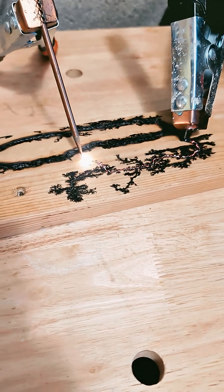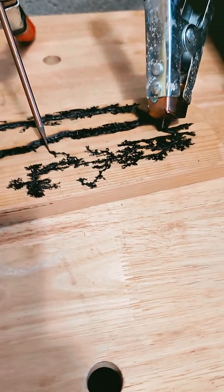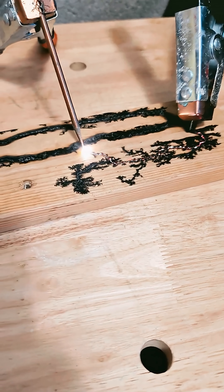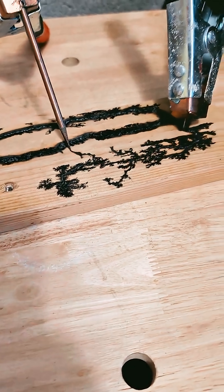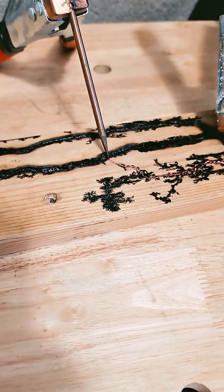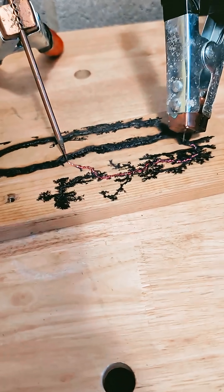Got her started. Pump it back, and keep inching it. Controlling the flow of electricity here. Now we got that root.